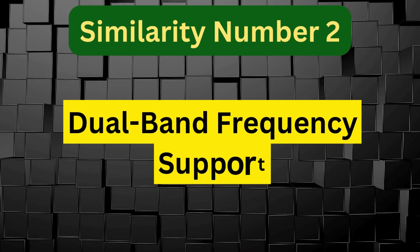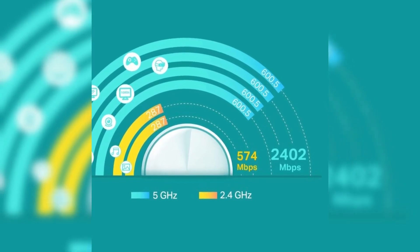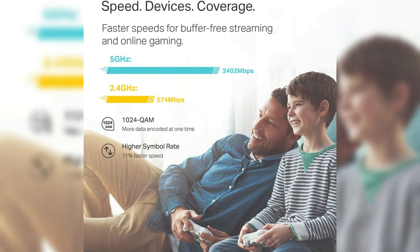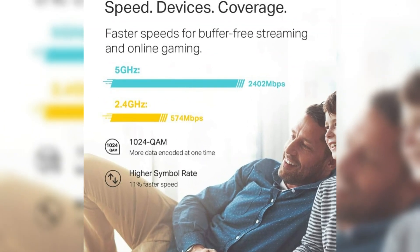Dual-band frequency support — each model offers dual-band support at 2.4 GHz and 5 GHz, allowing users to distribute devices between frequencies for optimal performance and to reduce congestion on a single band.